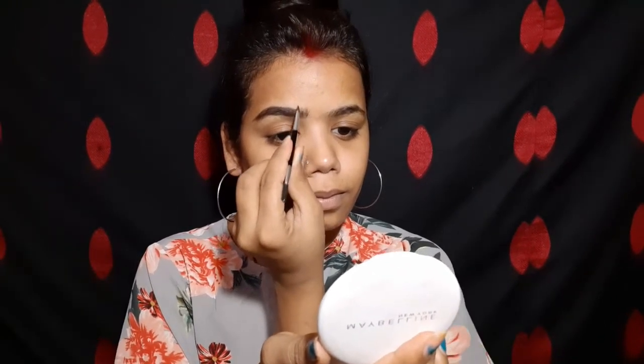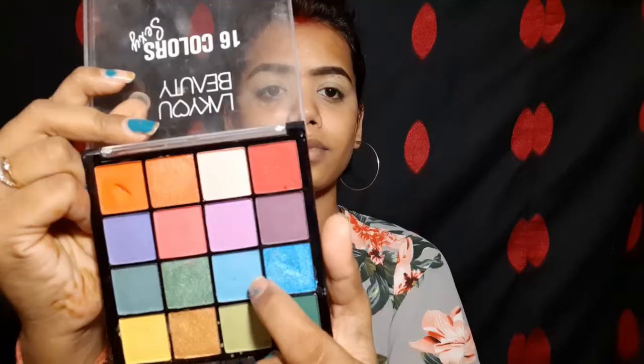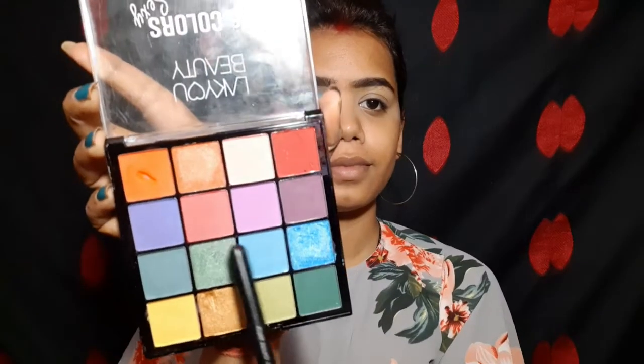Fill your eyebrows very lightly. I will blend it with a beauty blender. It is a cream-based concealer so you can use it with dry skin.